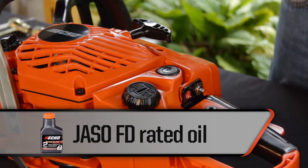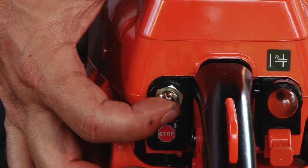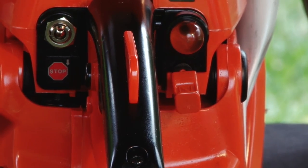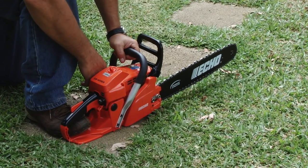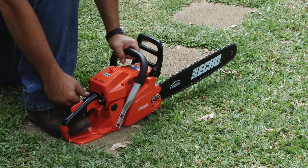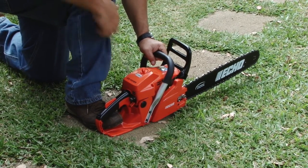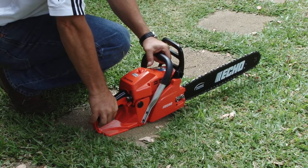Do not fill completely to allow for fuel expansion in the tank. To start the engine, engage the chain brake and move the switch to the start position. Press the decompression valve and pull out the choke lever. With the saw on the ground, place your right foot in the rear handle opening and hold the saw's handle with one hand. Pull the starter rope until you hear the engine just about to start — this should take no more than two or three pulls. Immediately push in the choke lever and pull the starter rope once or twice more to start the engine. After the engine is running, disengage the chain brake and pull the trigger. Let the unit warm up for a few minutes at idle speed.